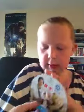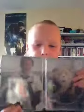Open it. The first thing you come to is our digital copy code. And the Blu-ray disc — nice clean disc. And the inside, very nice as well.